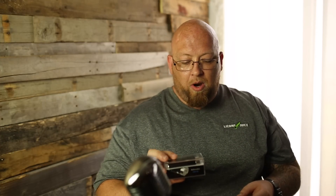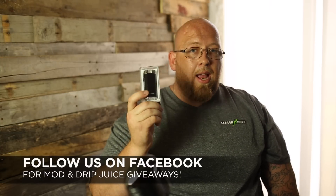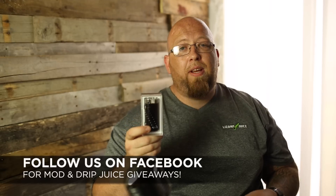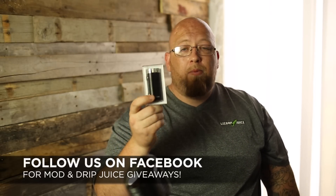All right guys, Big J coming back at you from Lizard Juice. Going to show you our June giveaway. We did the Royal Hunter and the Kindred last month — this month we've got the Defender 36 watt. All you gotta do is come into the stores, ask about the Facebook check-in, like us on Facebook, check in at your store, fill out a little card, drop it in the box, and this could be yours.